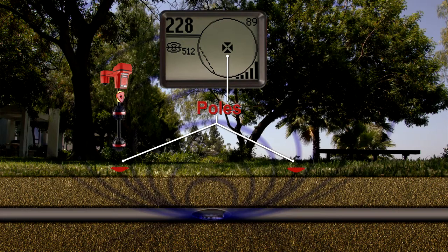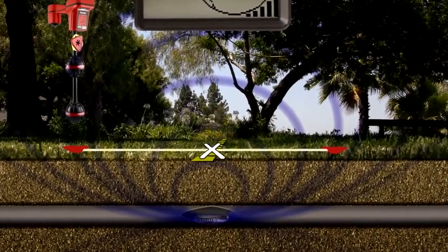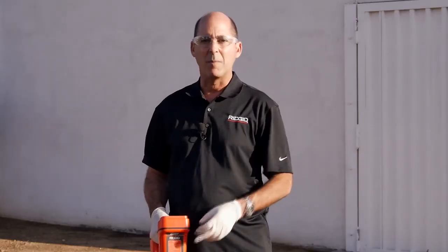Poles occur at each end of the Sonde, and the equator is a plane that crosses over the center of the Sonde. If you draw a line between the two poles, the Sonde is located where that line and the equator intersect. We're going to map the two poles, and then we'll map the equator.